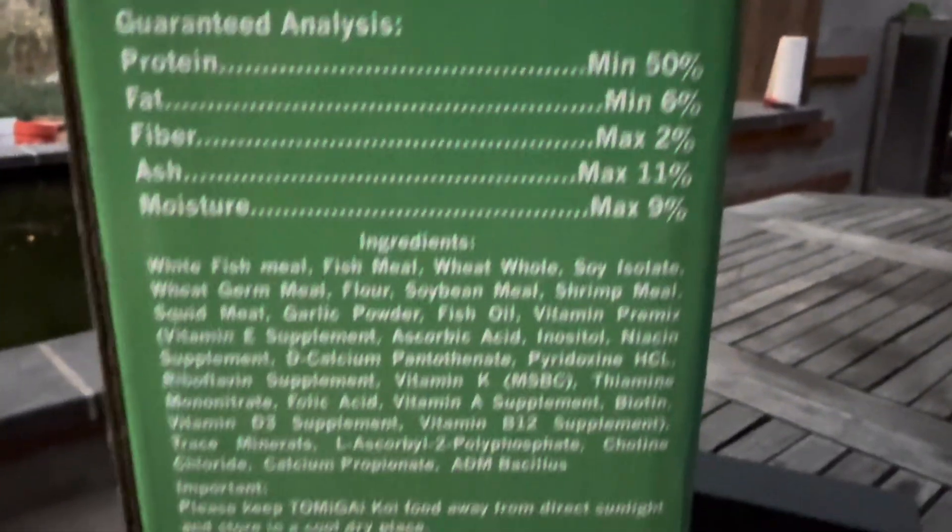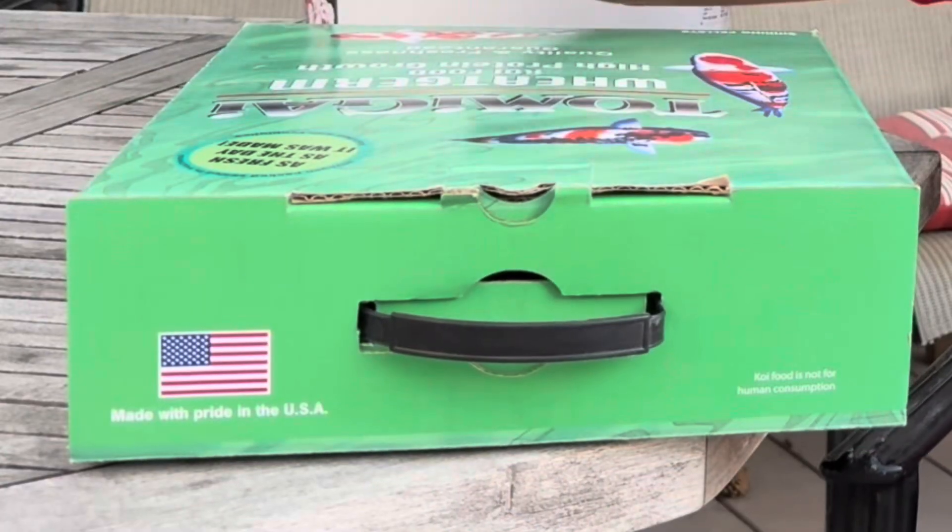I'm going to say whatever I want, and the truth is this food has been really great. This is Tomigai's wheat germ diet and it's 50% protein. I've never heard of a wheat germ food that was 50% protein — and to clarify, that protein isn't coming from poultry meal or some high-protein vegetable meal. It's coming from white fish meal, wheat germ meal, shrimp meal, and a bunch of different vitamins. This is a high-grade white fish meal — none of that bottom shelf stuff.